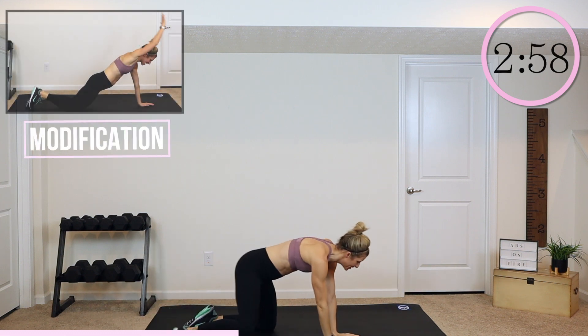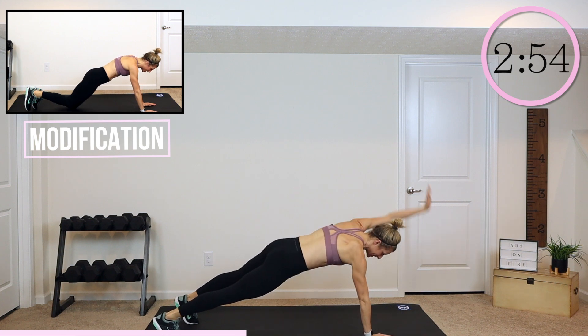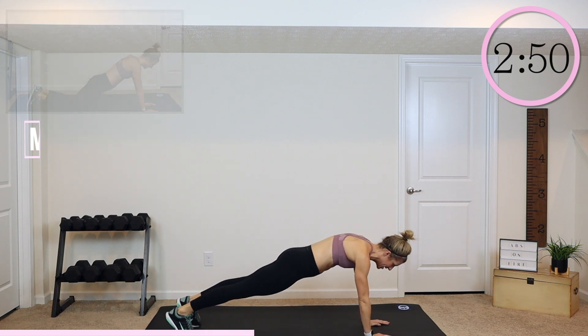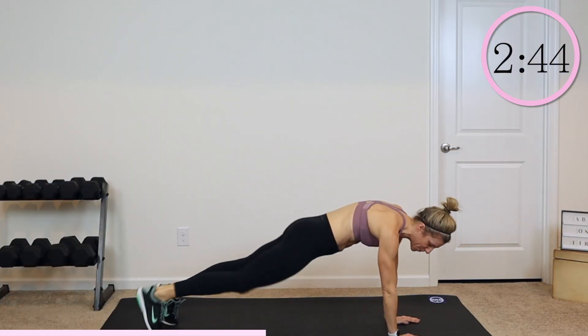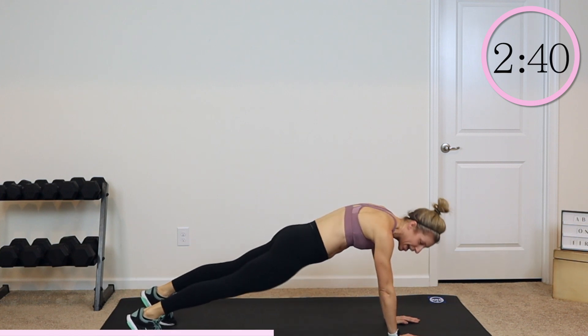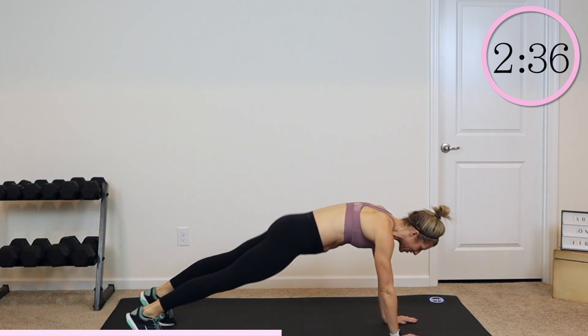Back into a high plank. You have two arm lifts — okay, lift, side knee crunch, crunch, crunch, arm lift, arm lift. The key here is to keep your feet a little wider; it's going to give you a better base. Keep your hips down when you crunch and not lifting them up to the side. Reach, reach, side crunch.